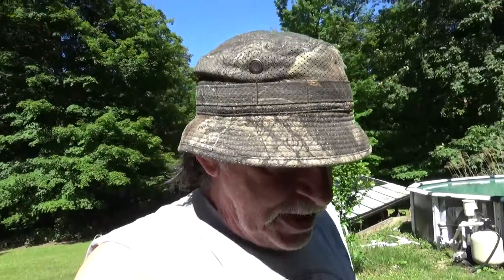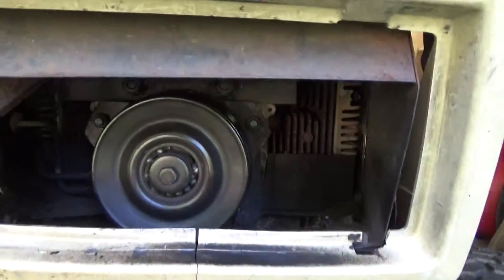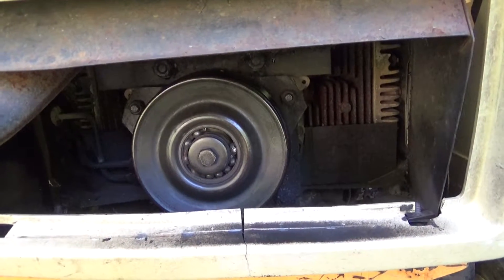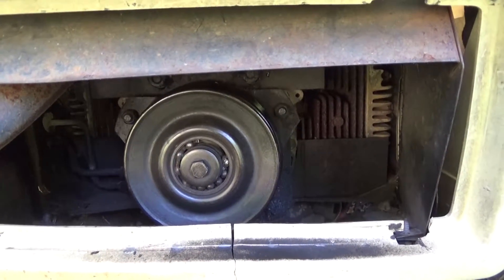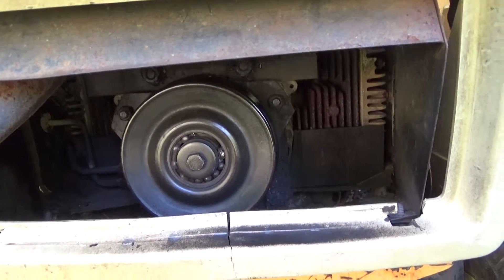Hello everyone. I told you I'd be working on the cub. What we've got here is a number of failures that we're going to try to take care of. First thing, if you look real close you'll see the bearings on that power takeoff unit — half of them are gone and the other half are missing. That whole thing has welded itself together and my blades are on 100% of the time that the motor is. So that's got to be replaced.